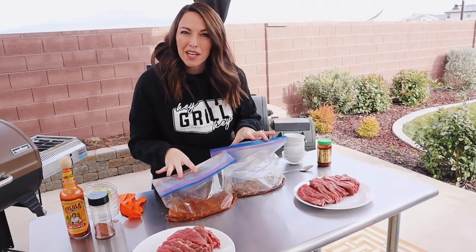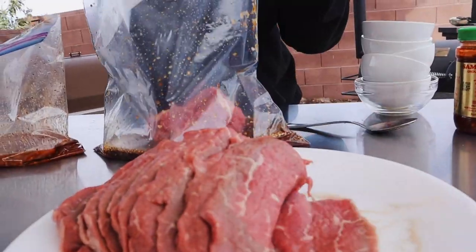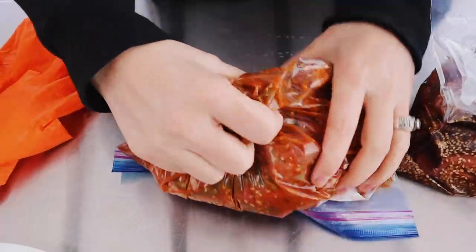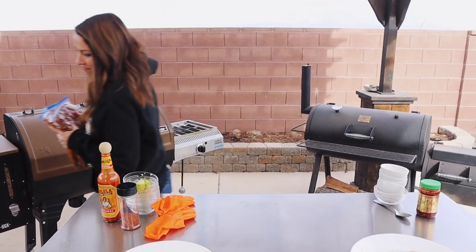Into each of our marinade bags goes our two and a half pounds of sliced rump roast. We're going to massage it really well to get the marinade on all sides of the meat. It's going into the fridge for at least eight hours. A lot of people like to leave their jerky up to 24 hours to really maximize the flavor — that's what we're going to do. We'll see you back here to smoke these tomorrow.